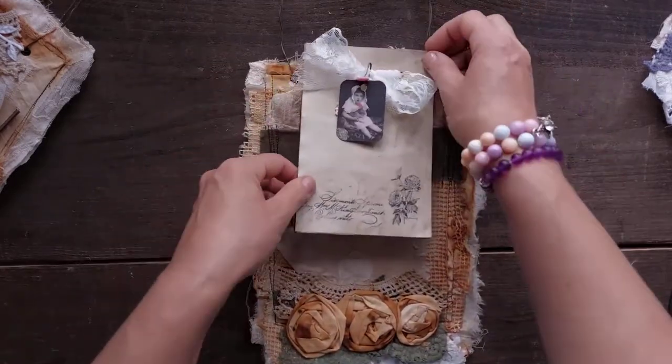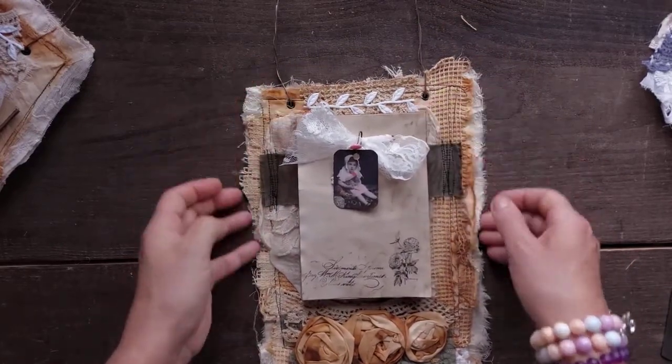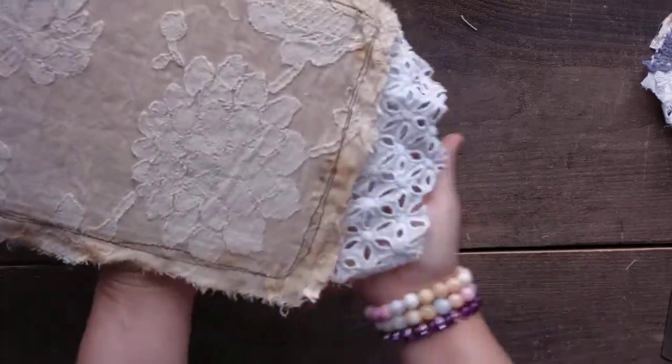I tried to make them similar, not exactly the same. And I'm pushing right to the very end so it does hang properly. So this is the back.